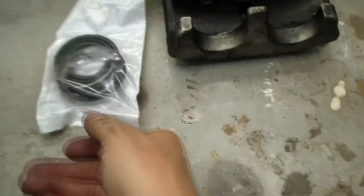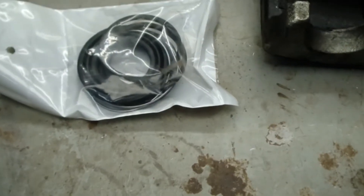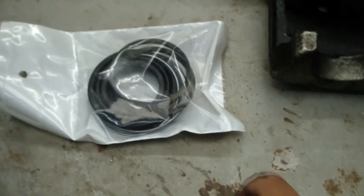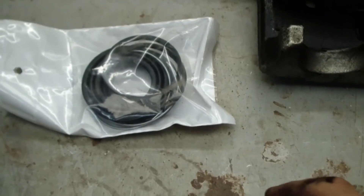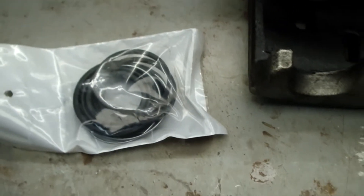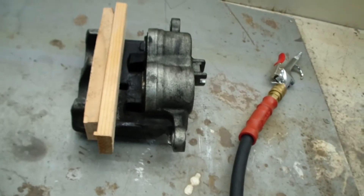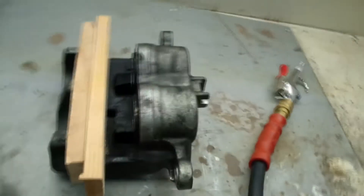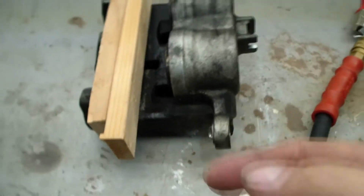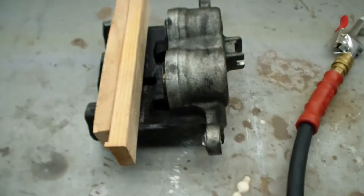Here we have our caliper kit. Here's the caliper — the caliper kit seems to have two dust seals, two square seals, and two metal locking rings. Step one is we have to remove the pistons — the caliper pistons. You can see I've put a couple pieces of wood in here to limit the travel of the pistons so they don't go flying out or damage anything.